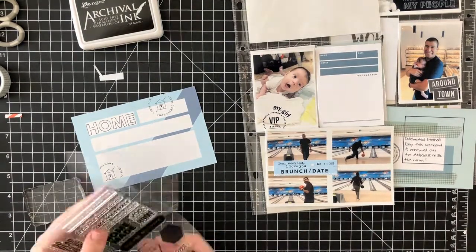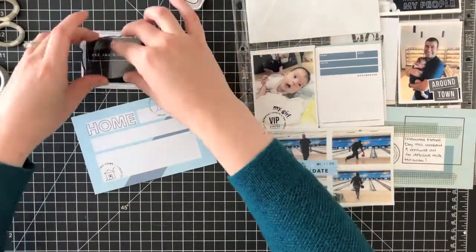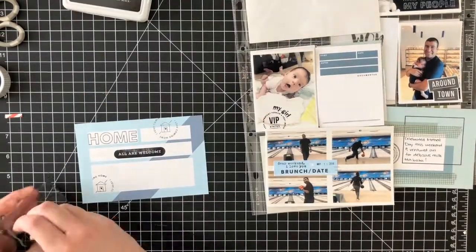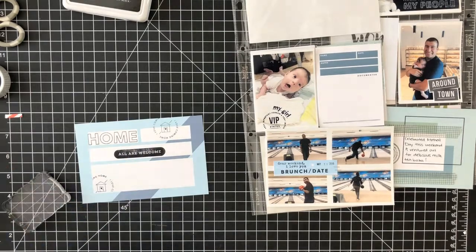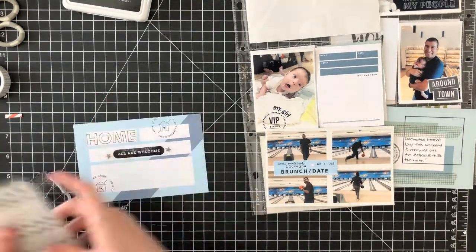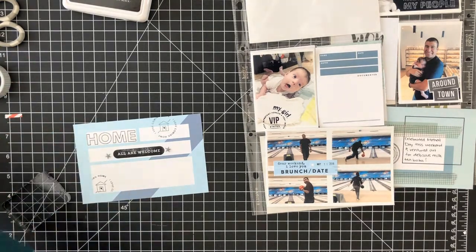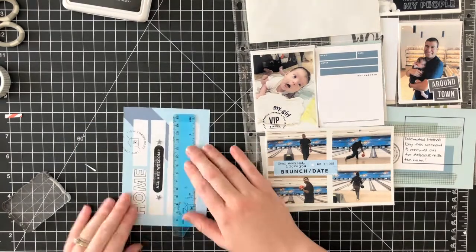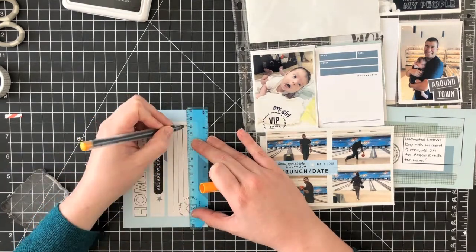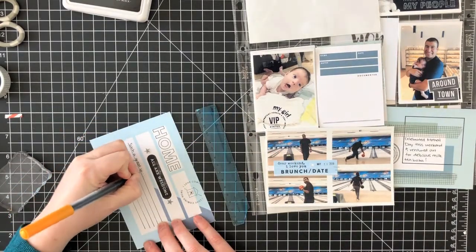For this journaling card, I knew I only wanted to use the bottom section for writing my journaling, but I had those four different quadrants, so I decided to play around with some stamping. I grabbed a few of my Kelly Perky stamp sets and stamped 'home all are welcome,' a couple of circles, and I used those Felicity Jane puffy stars. Then I'm just going to draw on my journaling lines and write a few words about this week.